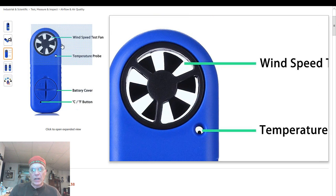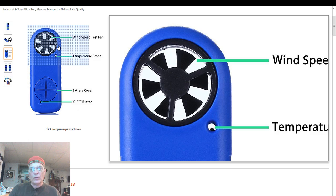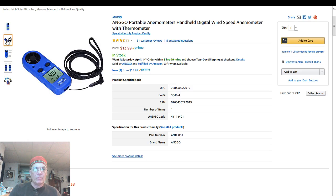This is a better shot. You can see that little temperature probe in there, and then you can see the little wind turbine that it runs on — that detects the wind speed. It actually comes with a lanyard and I've thrown it around my neck and stuck it in a shirt pocket sometimes, just for convenience.